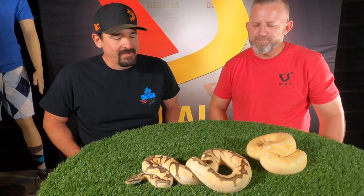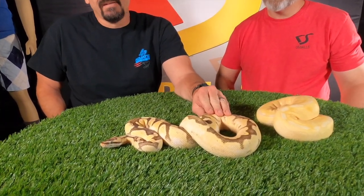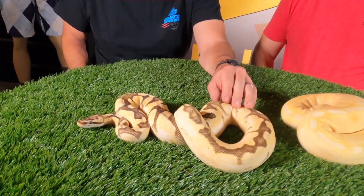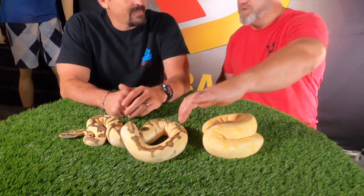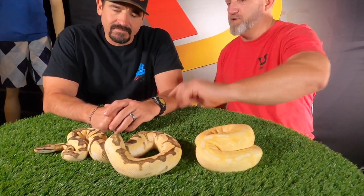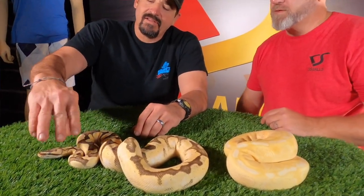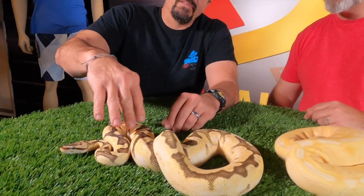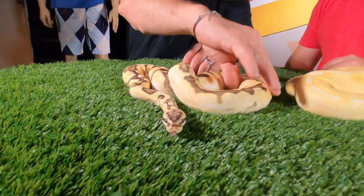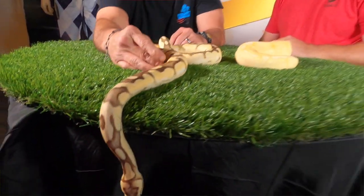Here we have two females being raised up. This is an Enchi, Fire, Pastel, Calico — getting pretty close to about 1,200 grams, still want a little more size. You can see the Enchi and the Calico giving the same color hue palette as the one we just showed. With the Fire it's basically a Firefly, but the Enchi definitely helps with the banding. The high white sides with the yellowish hue makes it really sharp.